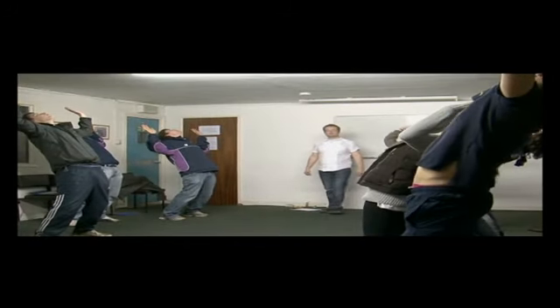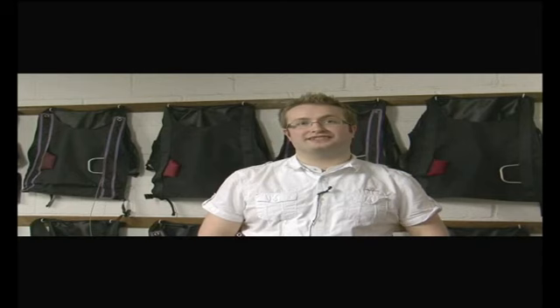I started jumping — my very first jump was the 21st of October 2006. I became an instructor in August 2010 and I absolutely love it.